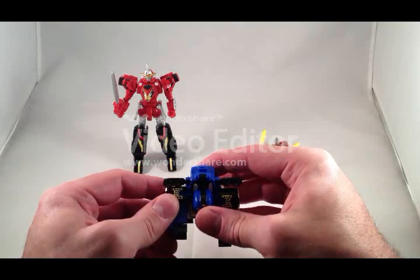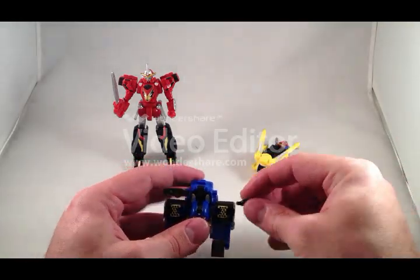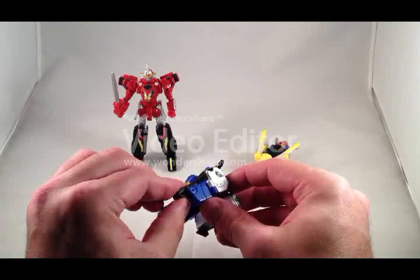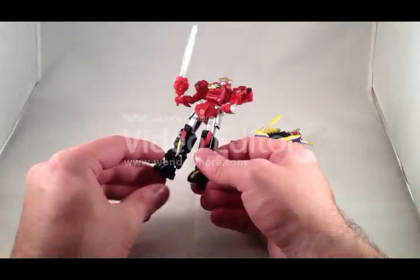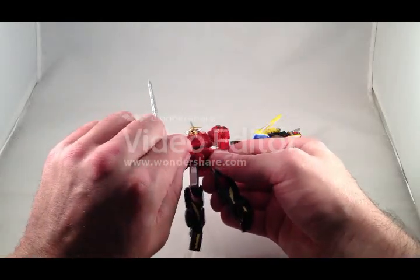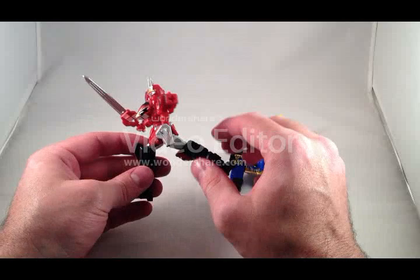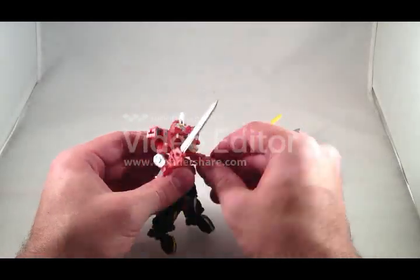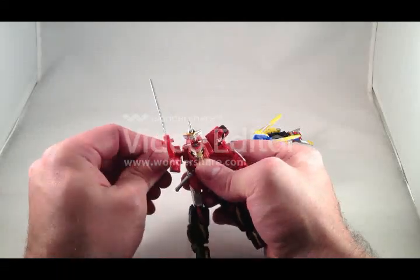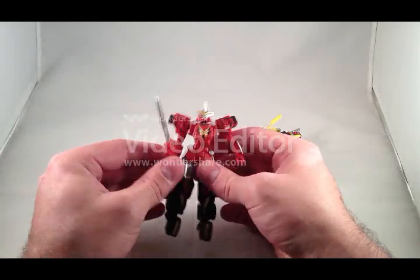Gorilla also does not have any poseability, same as the DX. His forearms move a little bit, you can pop off his wheel parts, and his feet or hands move a little bit too. Ace has a bit more poseability — he's got ball-jointed ankles, knees, and ball hips. The skirt pieces are on hinges so they can get out of the way to let you move his hips. He has ball-jointed wrists that can also fold in, elbows, and shoulders that hinge out as well as being on a ball. His head is on a ball with a limited range of motion.